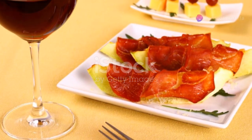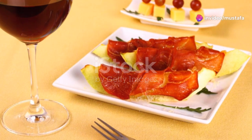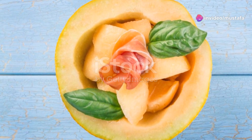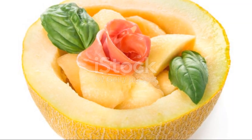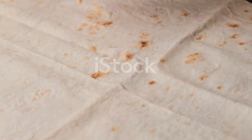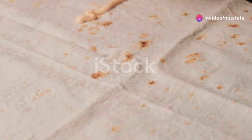For a fresh twist, try a melon and prosciutto salad. Layer slices of your favourite melon with thinly sliced prosciutto, toss in some arugula and finish with a balsamic glaze. It's a light and fancy dish that's sure to impress.